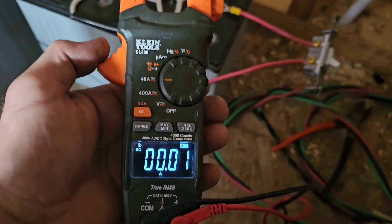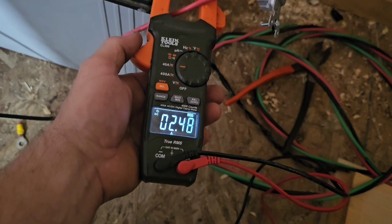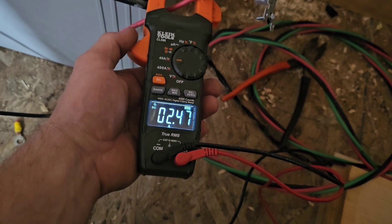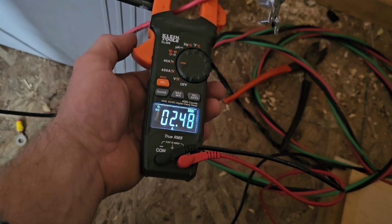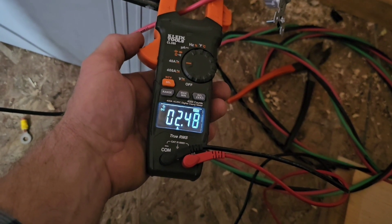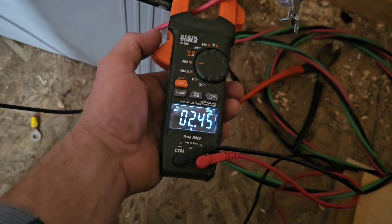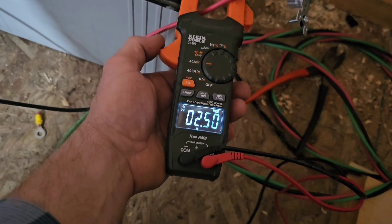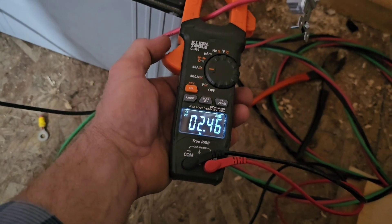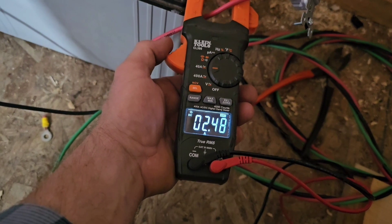Let's see what kind of amps that pump is pulling — 2.4 amps, right about what I figured it should be. It seems to be running really well. We're running on an open line at the end so it's not building any pressure; I imagine once we start building pressure that might go up a bit. But yeah, 2.4 amps at 24 volts DC.